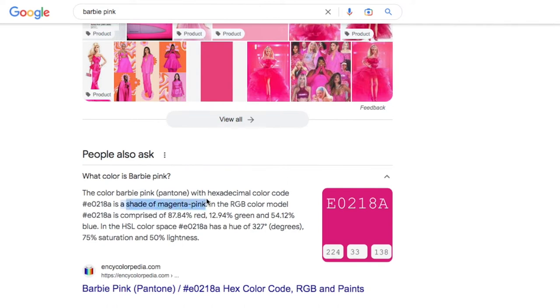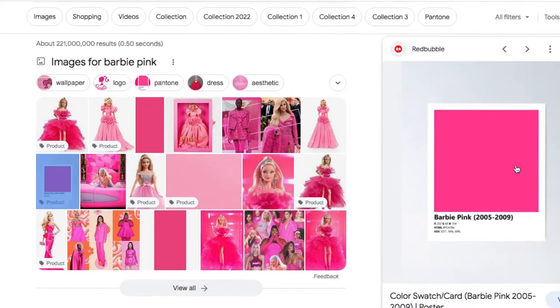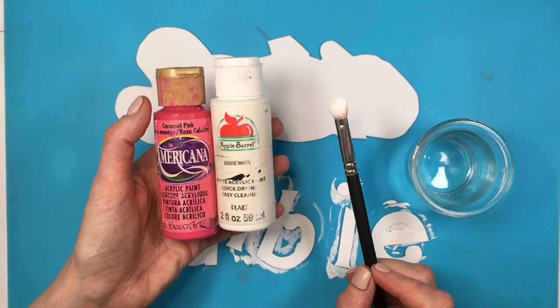Barbie's pink is quite tricky — it's not just a bright pink. From what I saw, it's more of a magenta pink, which is pinkish, purplish, reddish. I was following that pink as a reference, but you get different Barbies with different pinks, so I think it's more about the shade you like most.